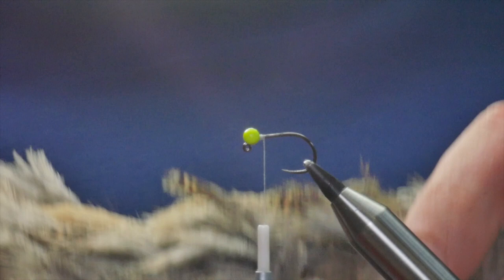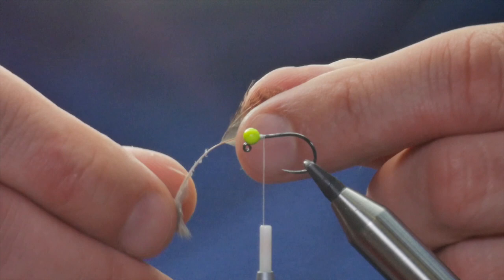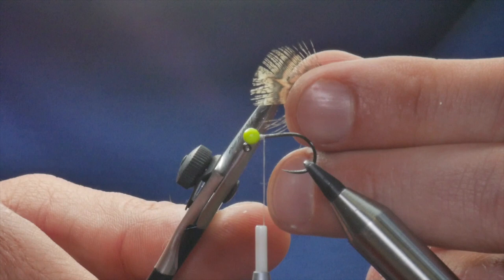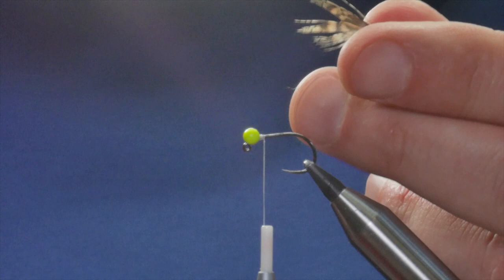The next thing is I've taken a feather from a ratty old partridge cape. I've already picked one out and cleaned off most of the debris from the back. What I'm going to do with this is come in with my scissors to the center stem and just take that center away.